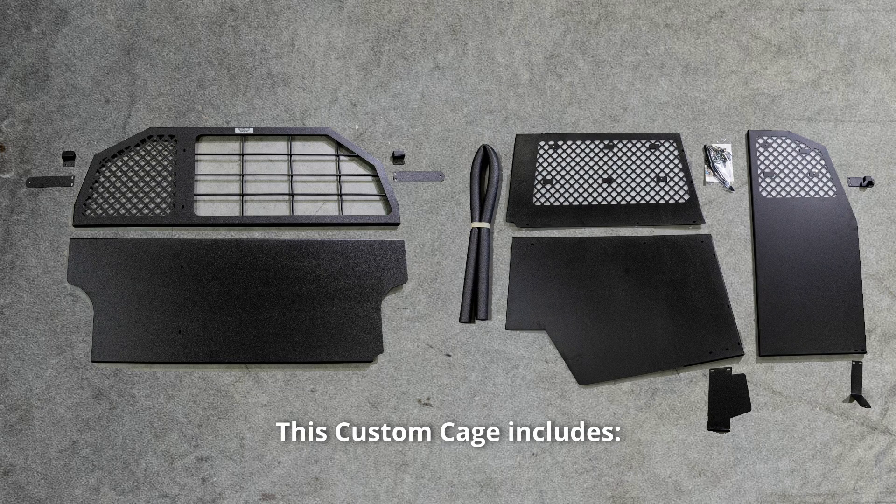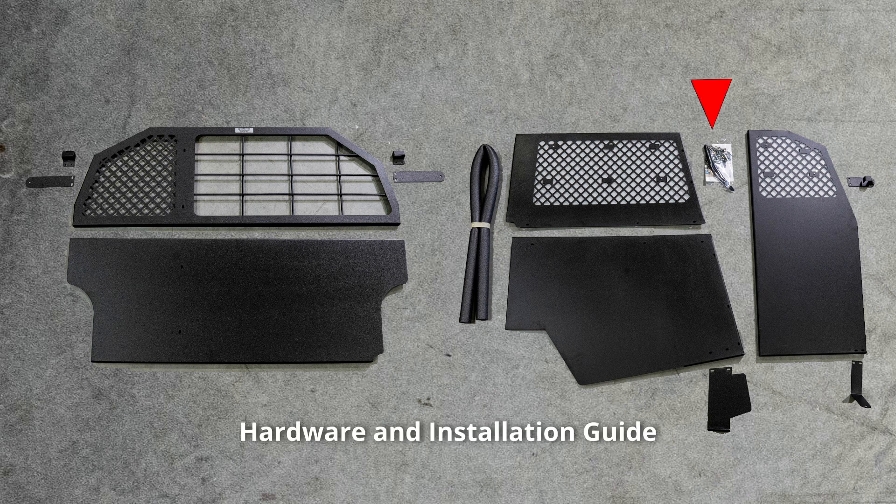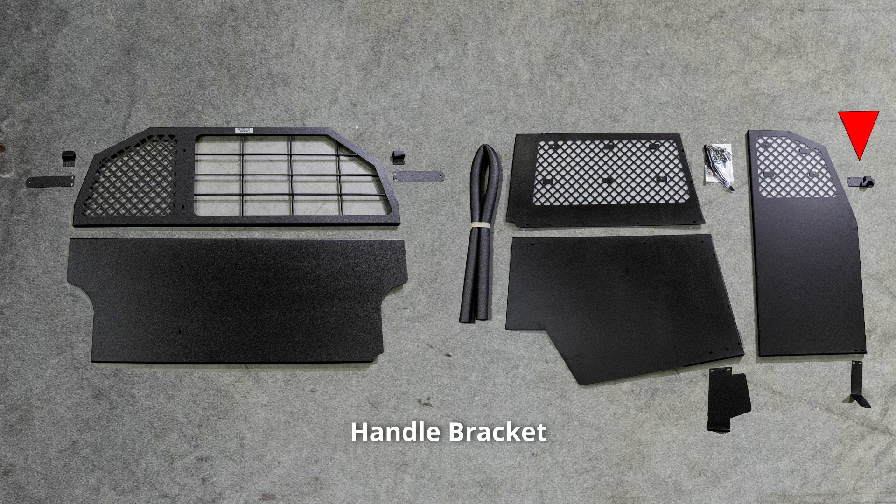This custom cage includes two blocks, two brackets, an upper cargo barrier, a lower cargo barrier, pre-slit foam, an upper side panel, a lower side panel, a kick plate, hardware and installation guide, a front panel, a handle bracket, and an L-bracket.